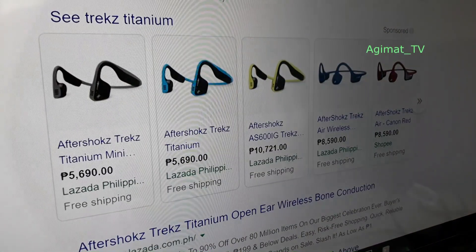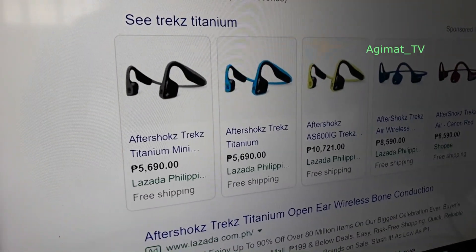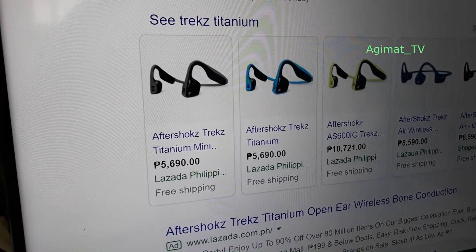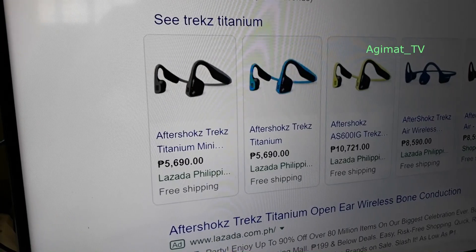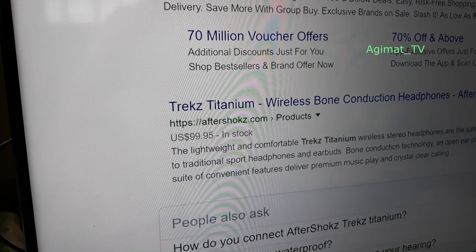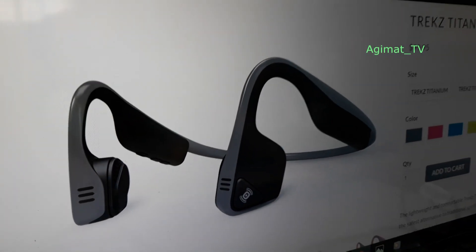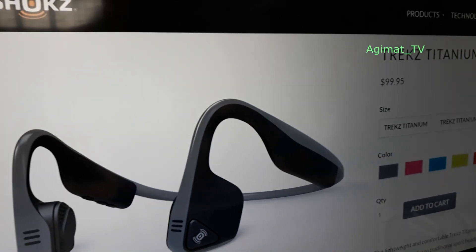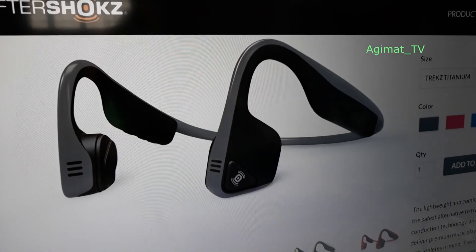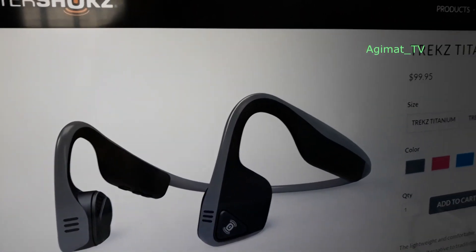Medyo patagal na rin siya, and I'm surprised — if you do a Google search for Trix Titanium, meron pala sa Lazada so locally manhitaan nyo siya. Let me find the website — ayan, meron disang price sa website nila. It's very light, so this is actually a very unique design of a headphone.